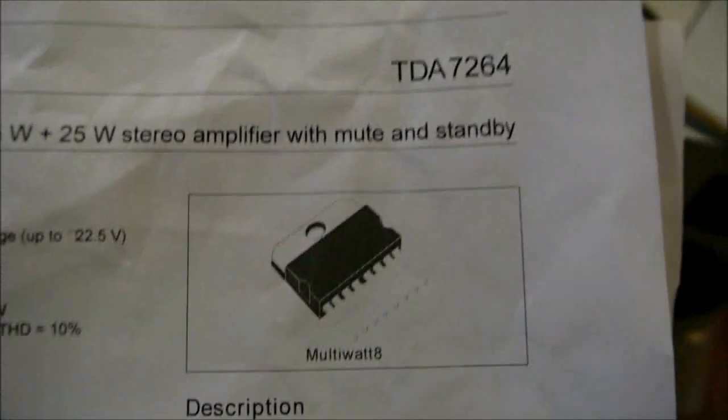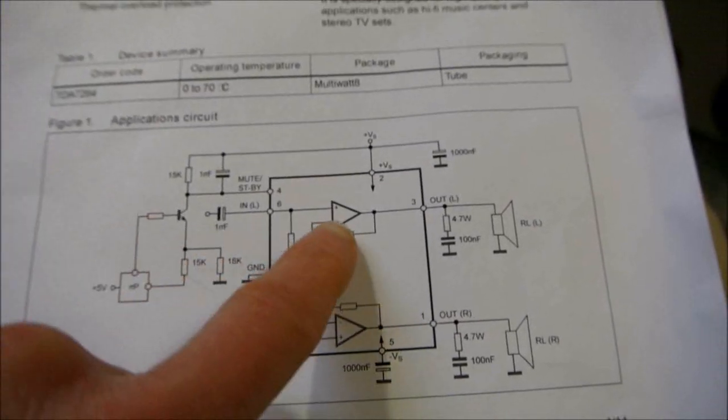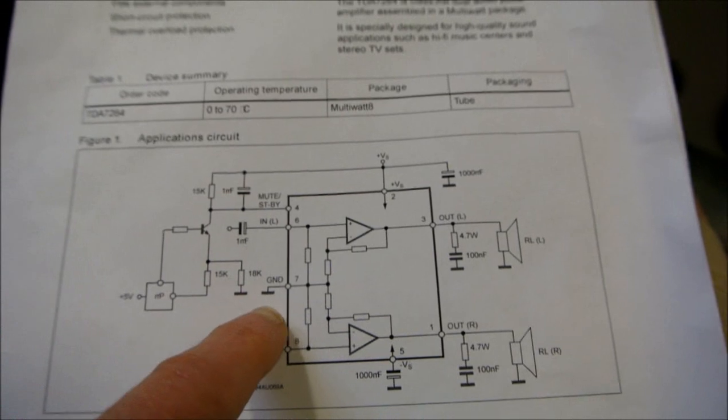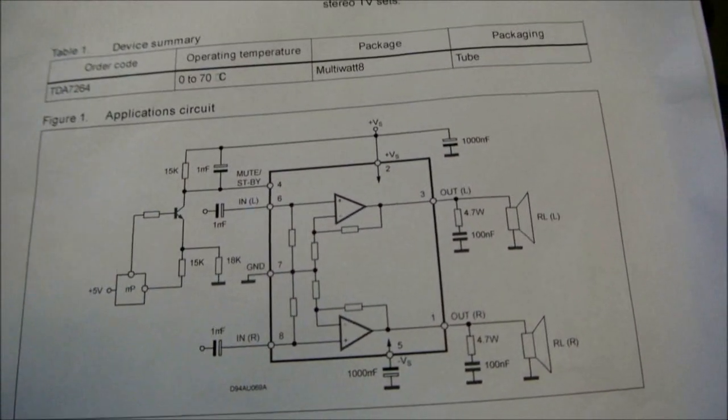They actually make a TDA7265 — it's the same amplifier, but they bring the inverting inputs out as a pin, and you can use your own resistor network to set the gain.